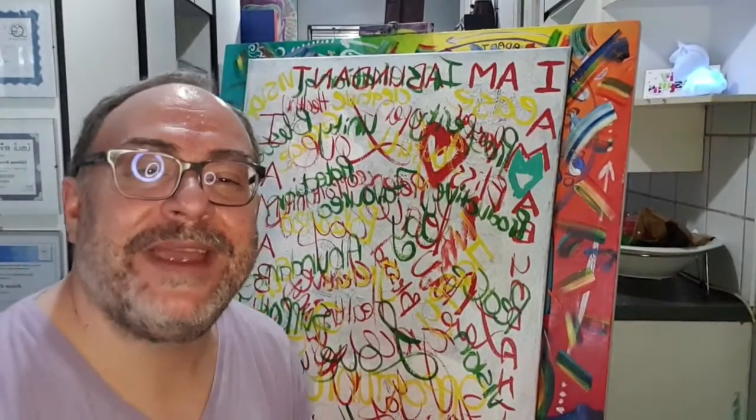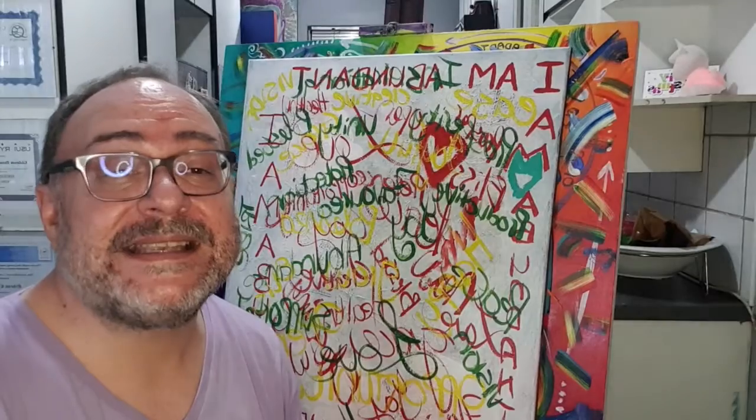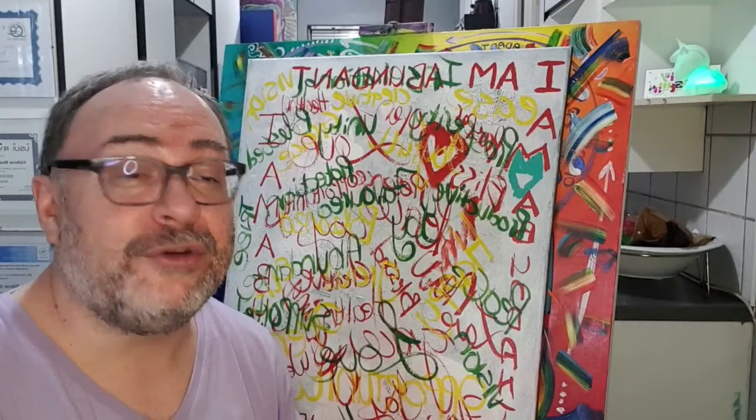Please let us know where you are from — it is so great to have you with us. And please take photographs of your work. It doesn't matter what stage you are in; share it with us on our group.